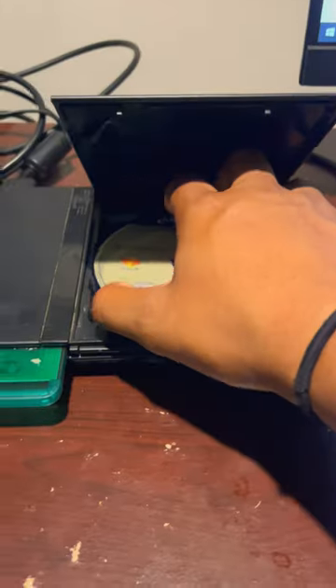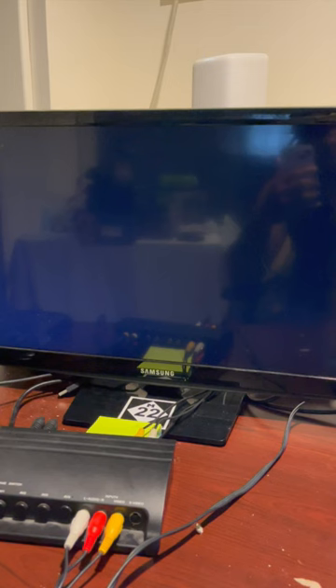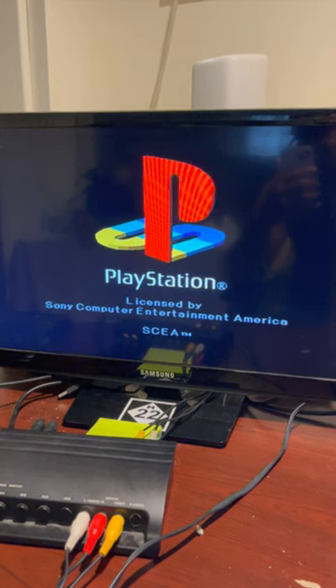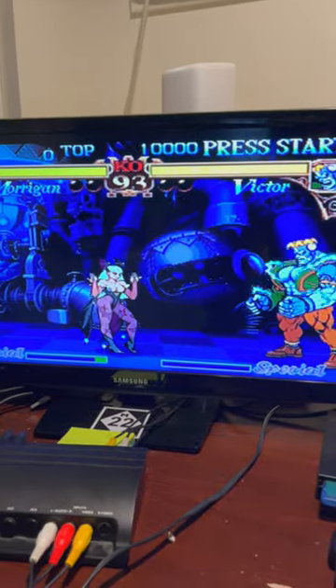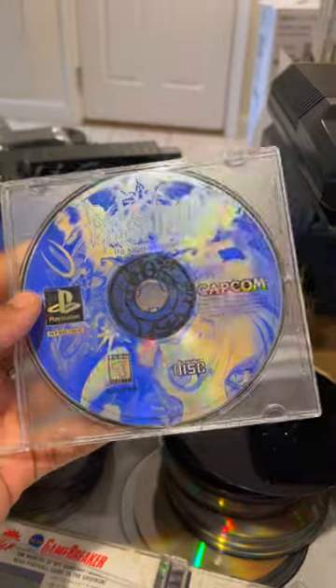Much better. Let's go. Always check your game cases, my people.